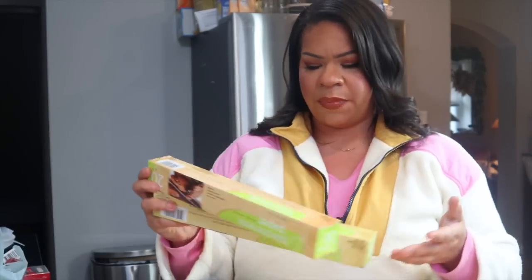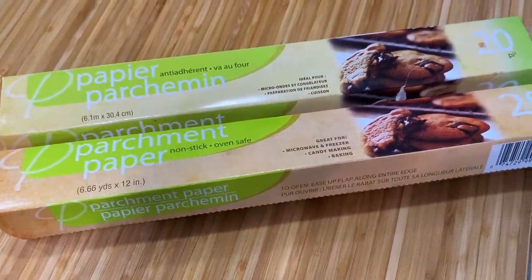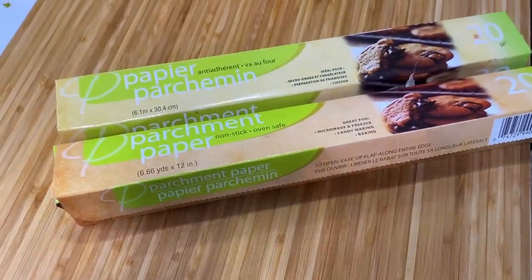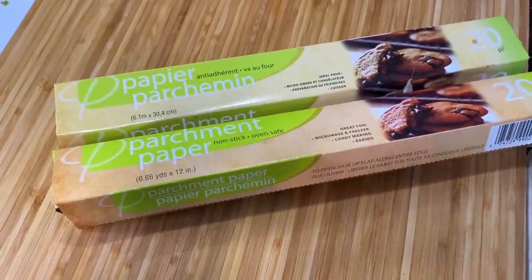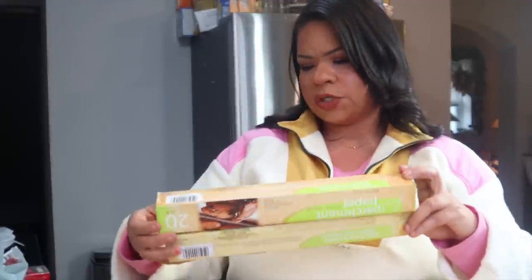An essential at my house is parchment paper. I always have to have this and I pick it up at Dollar Tree. It's probably not the most practical place to pick it up, but I always use it for lining baking pans. It makes for super easy cleanup, and for the holidays — like working with melted chocolate — parchment paper is literally the best in my opinion. This one is 20 square feet for just $1.25.